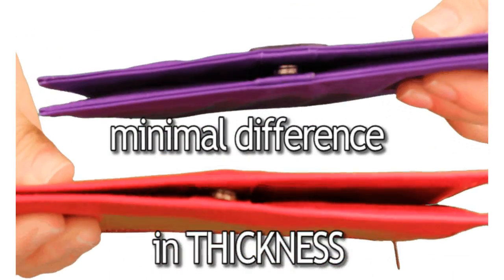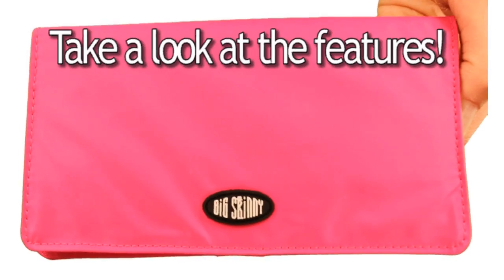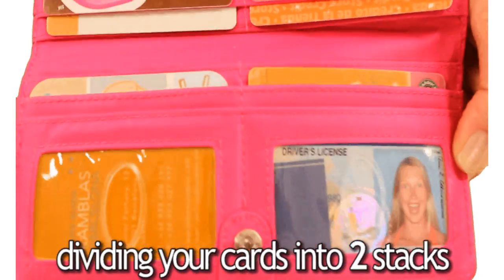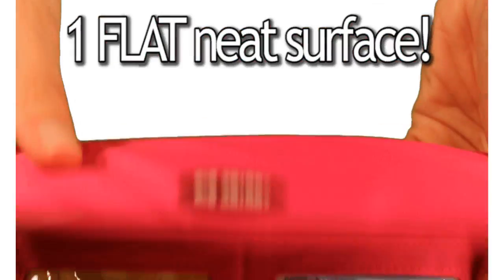There's minimal difference in thickness. The Executive Wallet conquers thickness by its unique design. By dividing your cards into two stacks, instead of having everything piled on top of each other, you end up with one flat, neat surface.